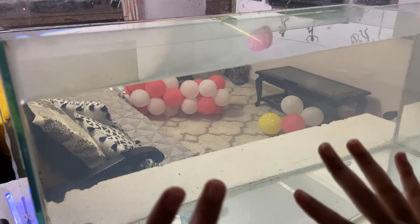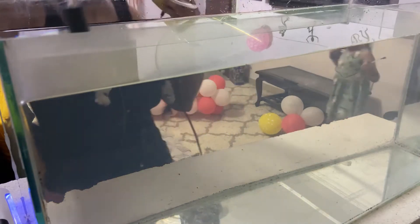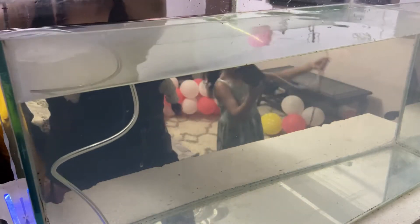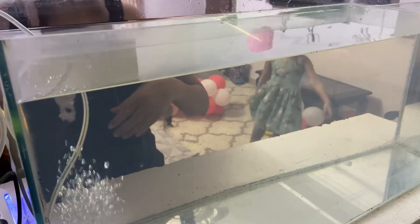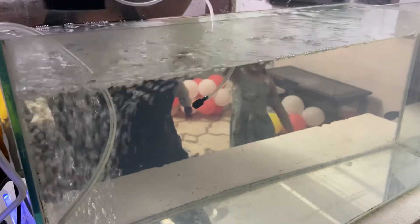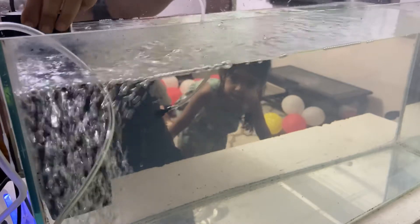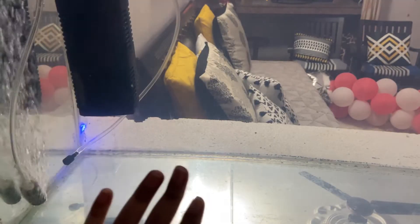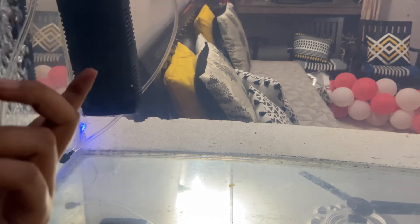The water is filled now, so it's time to install the pump, air pump, and the filter. For the filter, you just need to pour it full of the media. Lift the filter so you can keep the powder in. You can also just open it and clean the sponges.